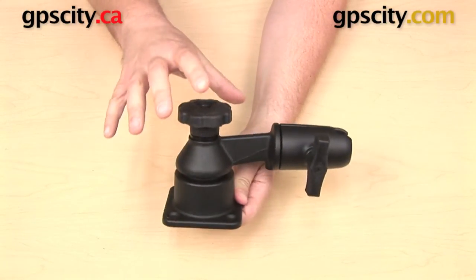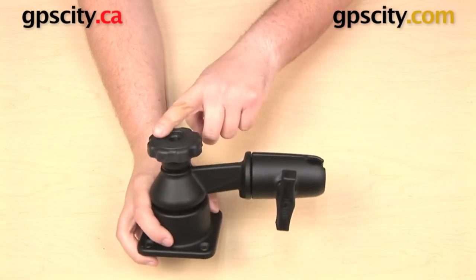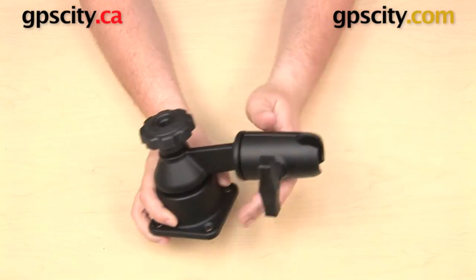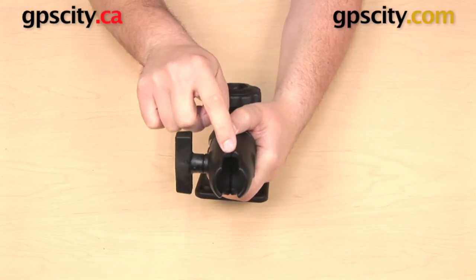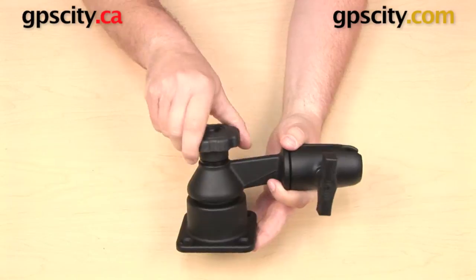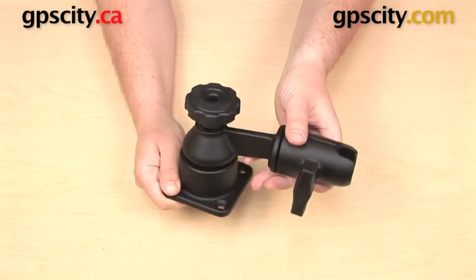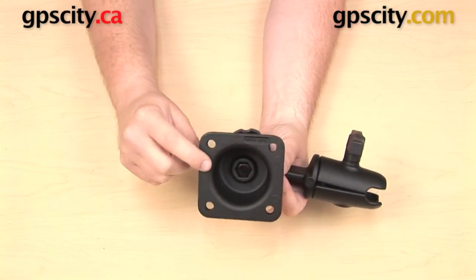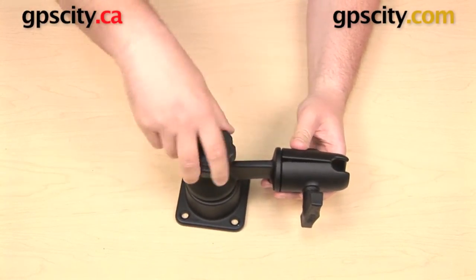What I have here is the RAM mount swing arm system in its most basic form. We have a few different components. First, the actual swing arm itself — that part right there — is going to give you six inches of extension. Out here on one end you have the RAM mount socket, a one-and-a-half-inch C size ball open socket. Over at the other end we have this knob which we can loosen up to rotate this swing arm 360 degrees, and then we have a swing arm base — the horizontal base — which has four holes in it so you can bolt it down to a horizontal surface.